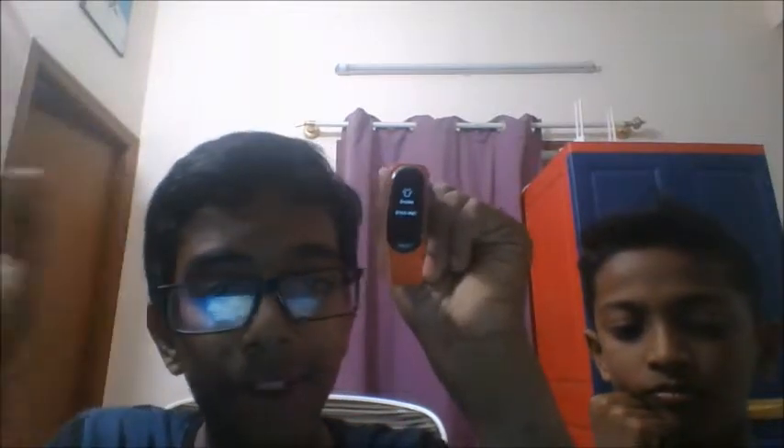Then screen — there are 3 types of screens in this watch and you can change them. Then factory reset — if you want to reset the whole watch, you need to press this button. And then this section is about the MI Band 3 — the details.